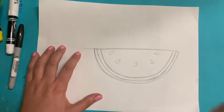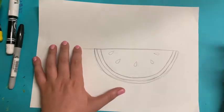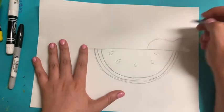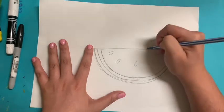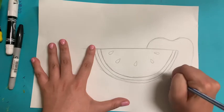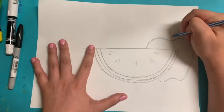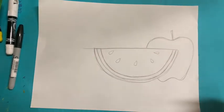Next up, we're going to make an apple. We want our apple to look like it's behind our watermelon. So we're going to start with our curvy M shape that you should remember from fall week, make that curvy M, and then make the curvy W on the bottom. Let's see how it looks like it's behind my watermelon. I'm going to give it a stem, and if you want to add a leaf, you can.